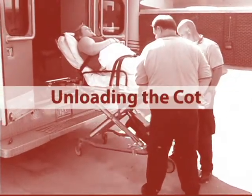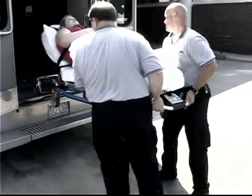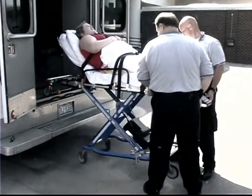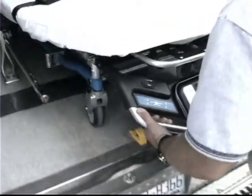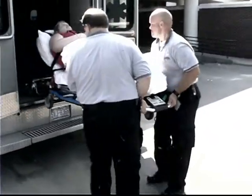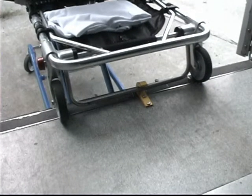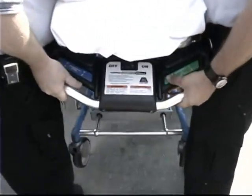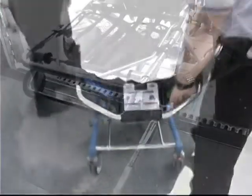Unloading the cot. Unloading a cot with a patient on it requires a minimum of two trained operators working together. Both operators may stand at the foot end corners of the cot while unloading it. To unload the cot, raise the ambulance folding bumper if present and release the cot from the cot fastener. Both operators then work together to pull the cot out of the ambulance until the safety hook on the ambulance floor catches the safety bar on the cot. Keep the cot raised and level with the ambulance floor. The control operator presses the green raise unload touchpad to extend the legs and releases the touchpad when the wheels touch the ground and the cot is high enough to be released from the safety hook.